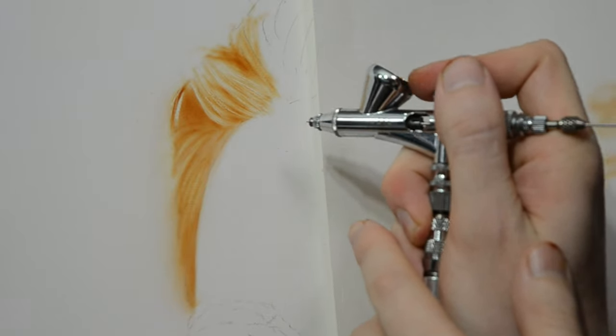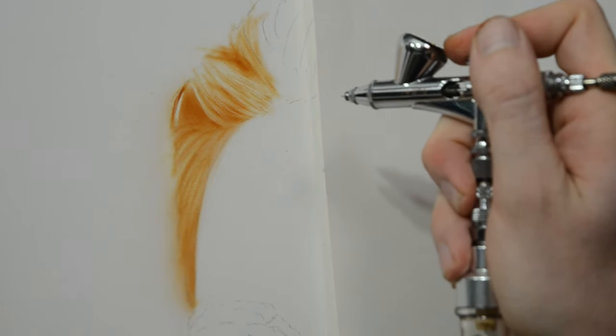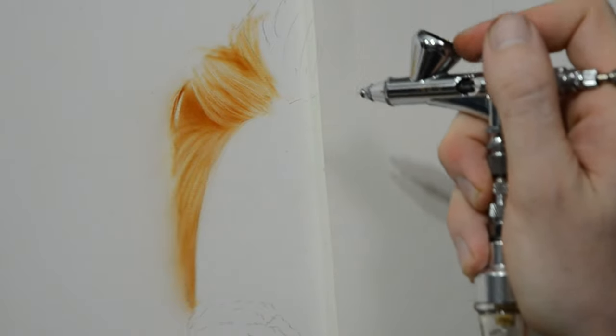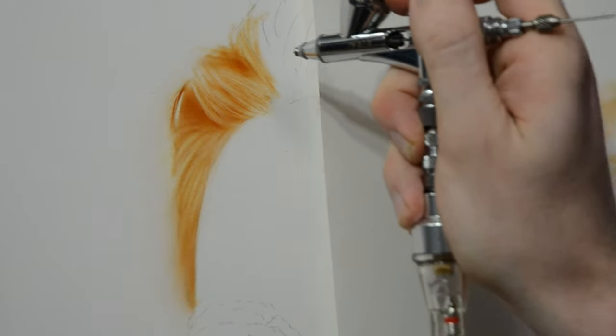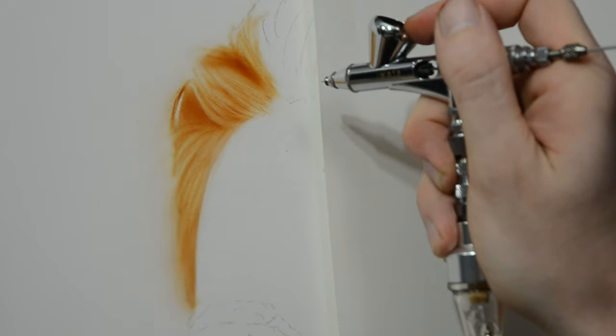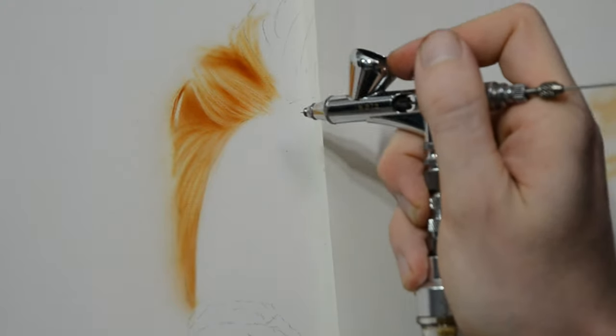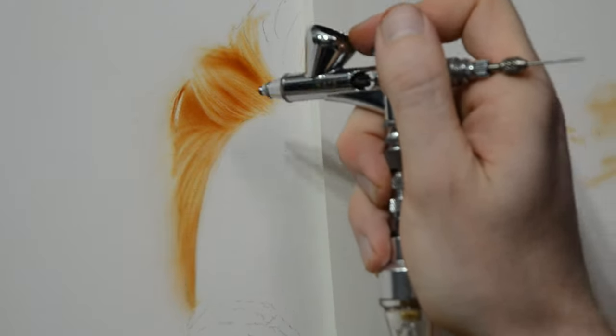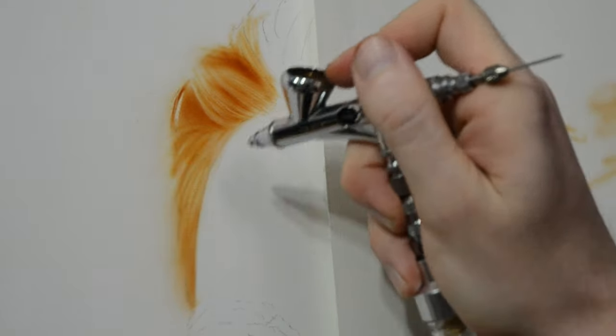Once I have some of the paint removed with the eraser I switch back to my airbrush and spray some of the original value down over this area. The original paint is Createx illustration burnt umber, and what I'm basically doing is repeating this step over and over — I put down some paint, then I erase into it, then I add some more on top, and this process is what builds up layers and eventually starts to look like hair.